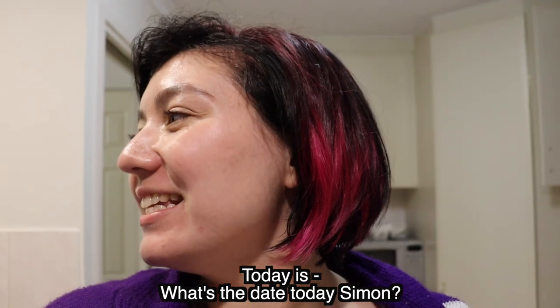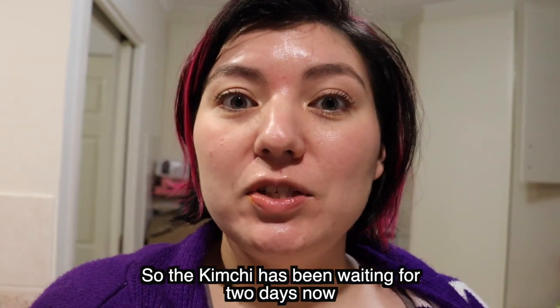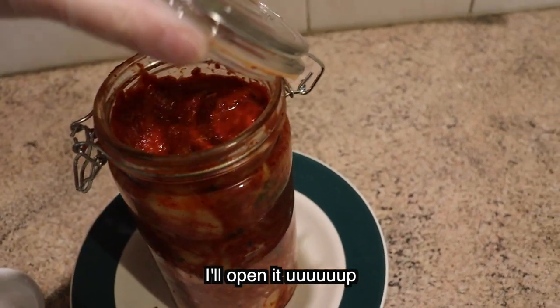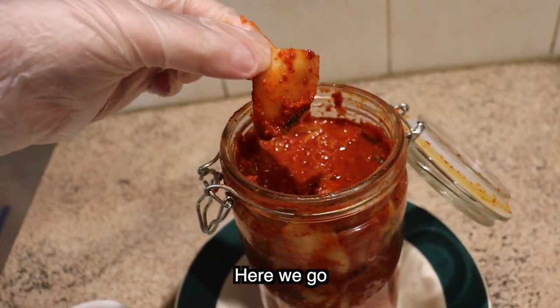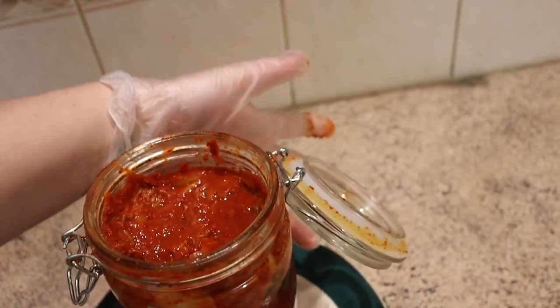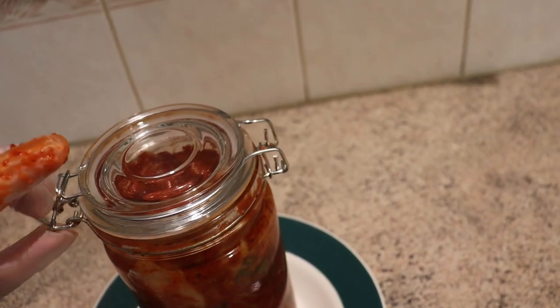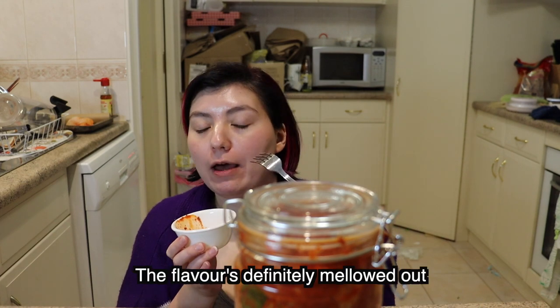Today is the 12th of June, a Friday. The kimchi has been waiting for two days now, so I'm going to try it again. I'll open it up and take out a little sample. The flavour is definitely mellowed out, but the spice is still really good. I think it needs one more day.